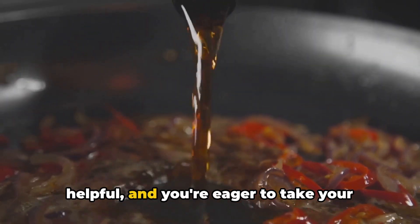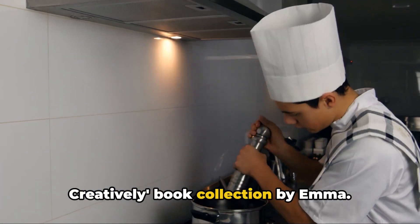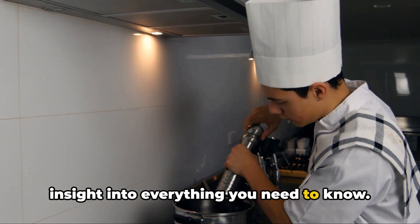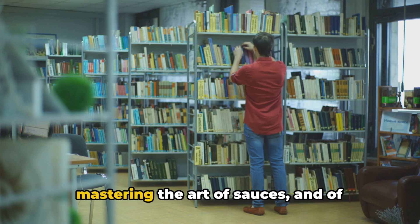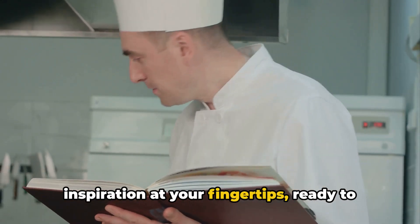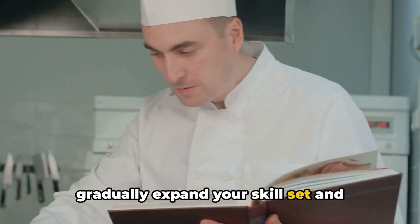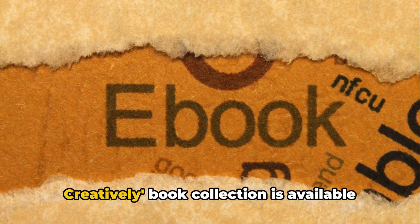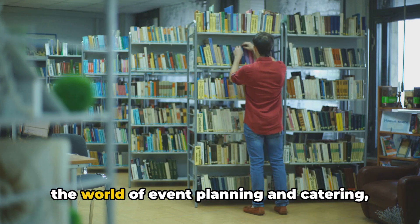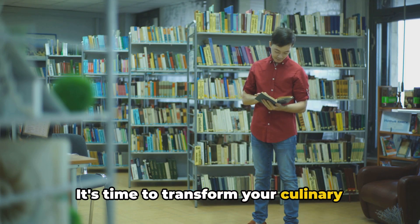If you've found this video helpful and you're eager to take your culinary and hosting skills to the next level, allow us to introduce the Catering Creatively book collection by Emma. This comprehensive collection delves into the intricacies of event planning and catering, providing detailed insight into everything you need to know — from menu planning, to buffet setup, to mastering the art of sauces, and of course impressing your guests. These books cover it all. Each book in the collection is designed to build upon the last, allowing you to gradually expand your skill set and confidence in the kitchen. The Catering Creatively book collection is available on Amazon, making it easily accessible no matter where you are in the world. So if you're ready to dive deeper into the world of event planning and catering, don't forget to check out our Catering Creatively book collection on Amazon. It's time to transform your culinary dreams into a reality.